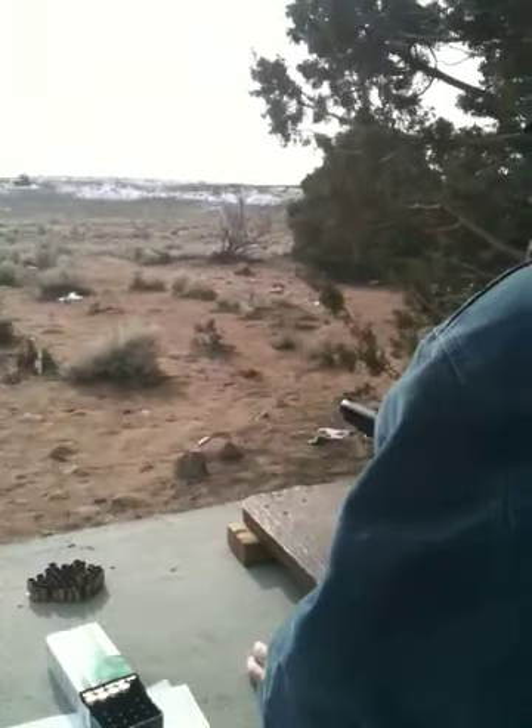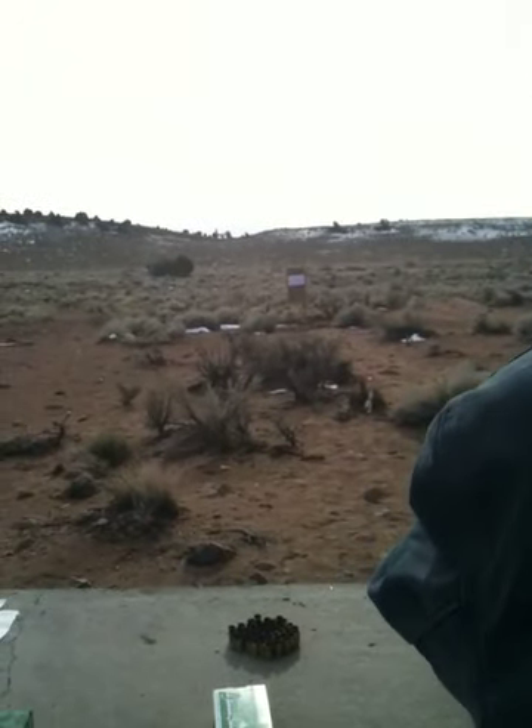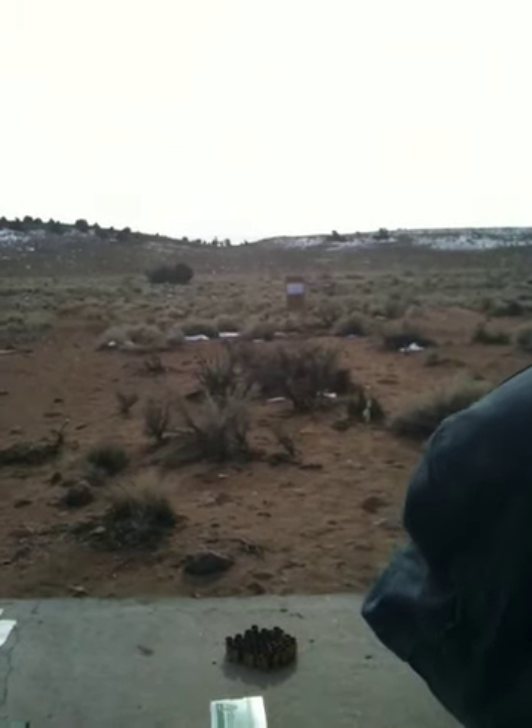All right, we're going hot. Five rounds of my hand loads. That's a good shot. That's two touching.